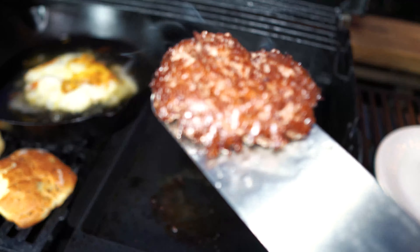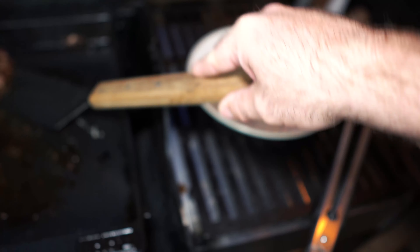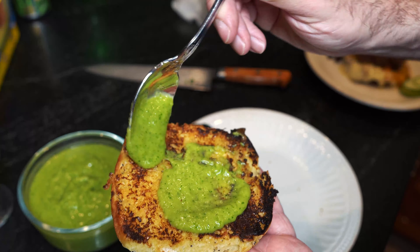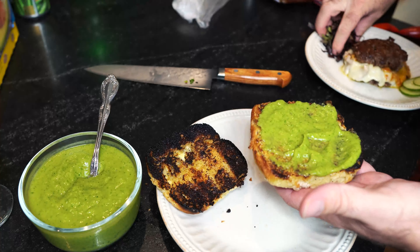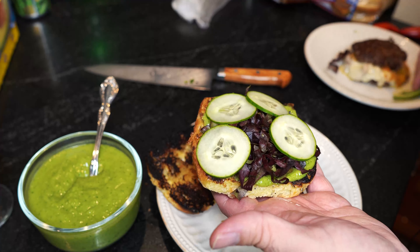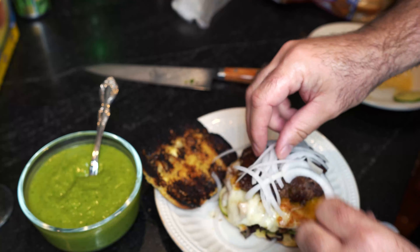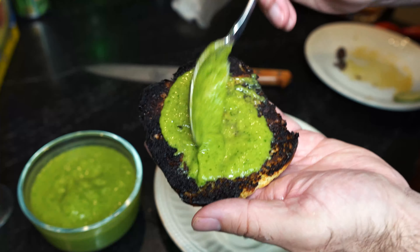We're going to put this big hunk of fried provolone cheese right on top. This is madness. And another burger patty on top. Now it's time to build the burger. Avocado spread onto our beautifully charred onion bun. We're going to put some red leafy lettuce on the bottom, then some fresh cut cucumbers, nice and real thin.